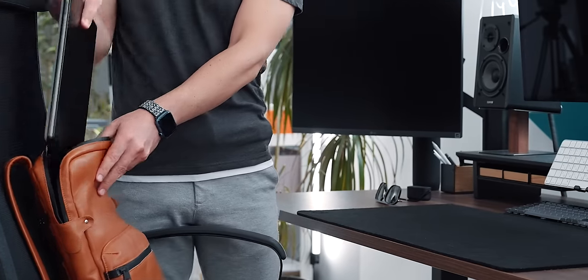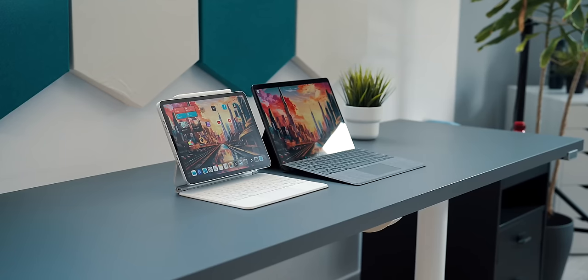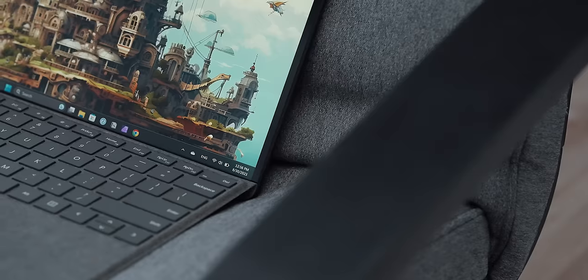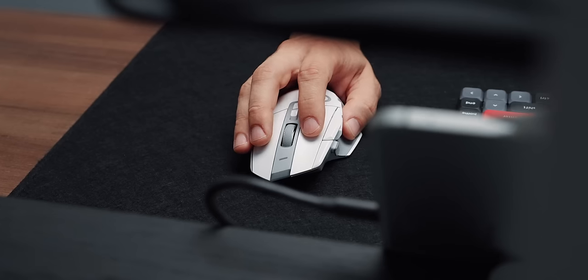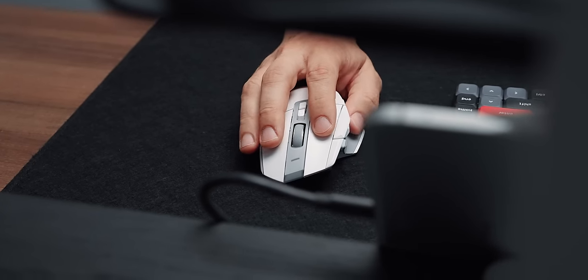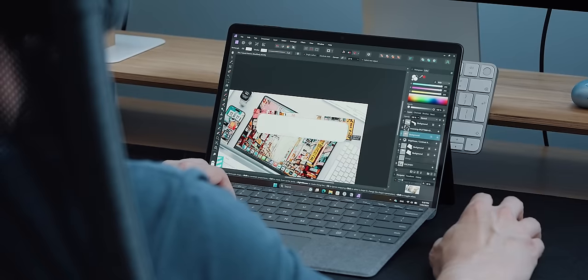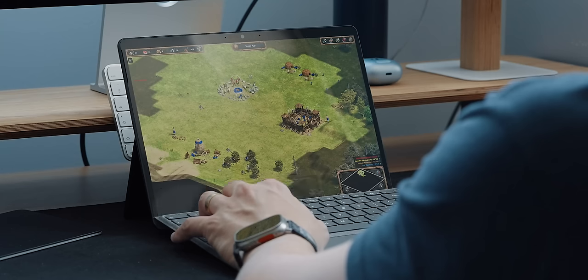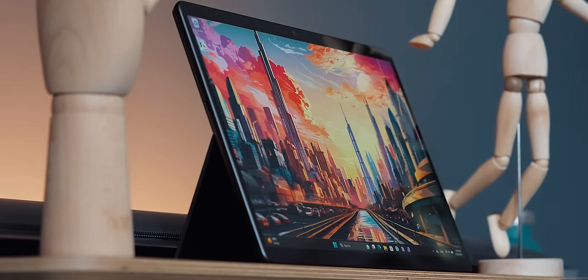To set the scene, let me share my hopes and expectations upon purchasing it and the reality. To me, the purpose of a two-in-one in my EDC is to do everything else besides video editing, something I do on my Mac. The two-in-one should be a compact, elegant, and inspiring machine that I can use for running my business, maybe have occasional fun, and most of all, write. Almost all these boxes are ticked by the Surface Pro 9 with flying colors.